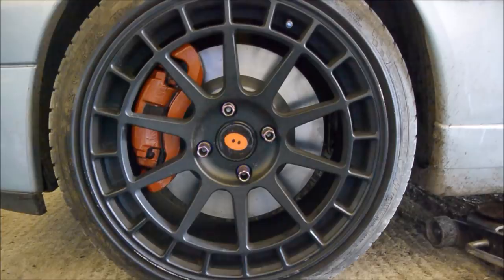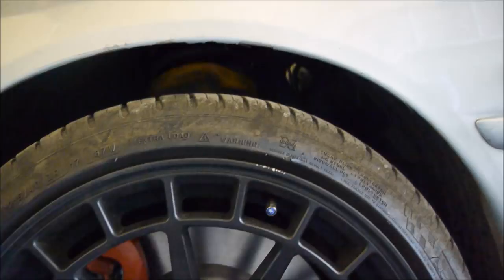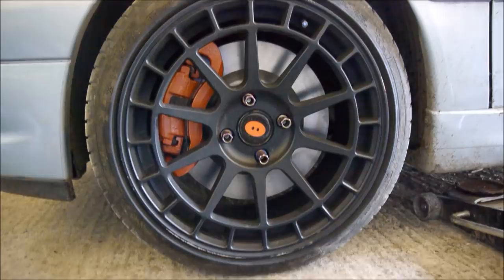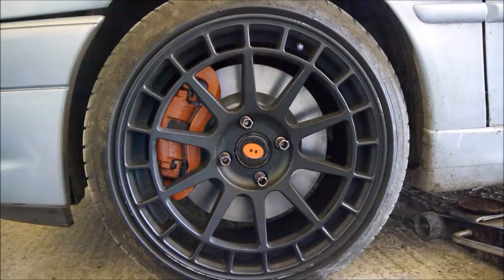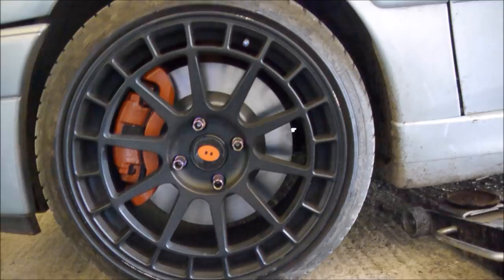There we have it — passenger side done as well. A few less complications on this side. I basically had to put an extension in on the brake line because it was seized on completely, but rather than trying to cut the brake line I just put a little extension in — you can't really see it behind there. So I'll bed them in now, and after a few hundred miles we'll see what they're like in comparison to the old ones. I imagine they'll be a bit better. Yummy brakes — job done!